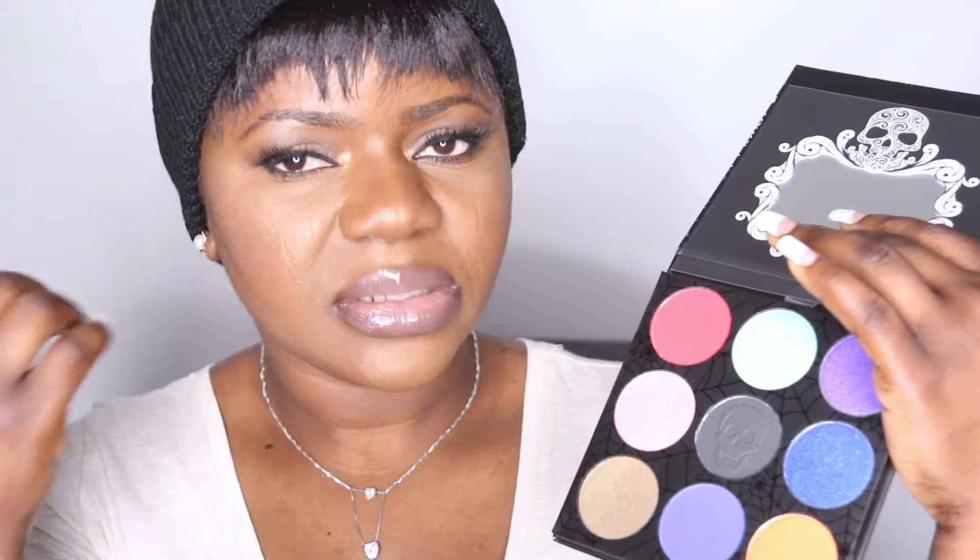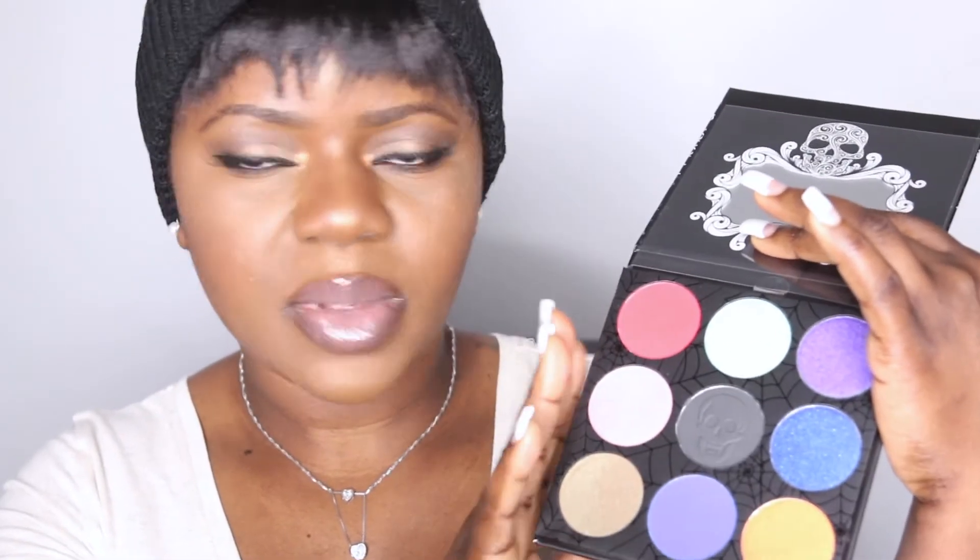There is a matte shade they call the blusher, a matte black shade, and more matte shades — they are all beautiful. The shade that really attracted me to buying this palette was one particular shade right here — that's what got me. I was thinking I might be disappointed when it arrived, but trust me, I am even more impressed than what I saw online. I am in love with it.